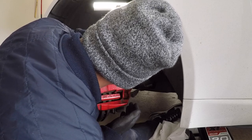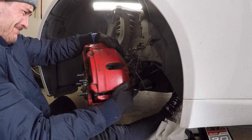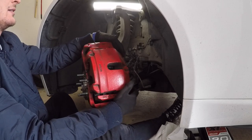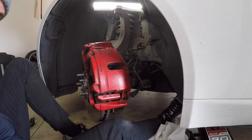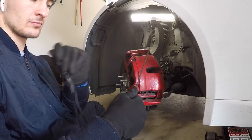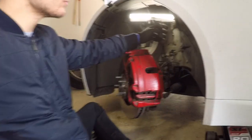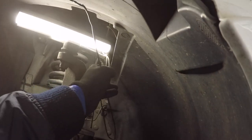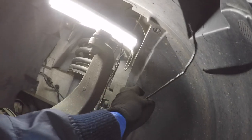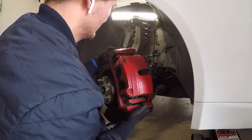With the caliper bolts removed, you need to decompress the caliper pistons by pushing or pulling on the caliper as hard as you can — that decompresses the piston and allows you to remove the caliper. Now hang the caliper on the upper control arm with a coat hanger. There's a lot of tension on the brake lines if you don't hang it up properly, so don't forget this step.